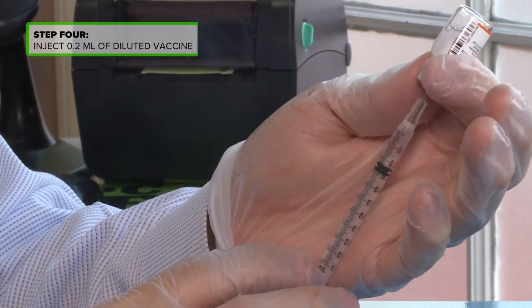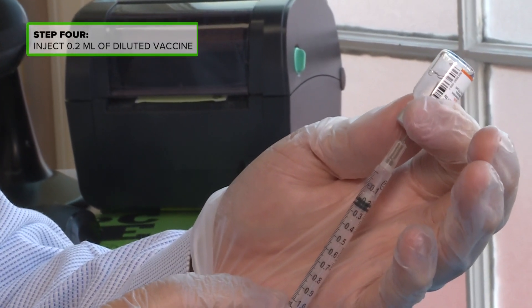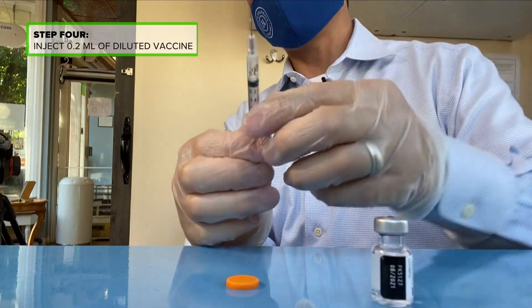Once the sodium chloride is added, pharmacists are trained to mix it all together by doing a turning motion. Finally, it's injection time — they use a syringe to grab 0.2 milliliters of the now diluted vaccine. It's a process being done by thousands of pharmacists across the country.